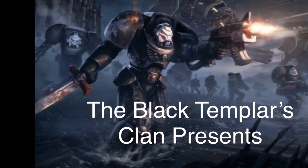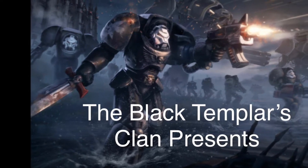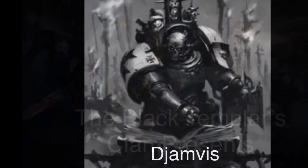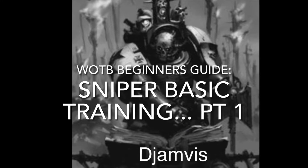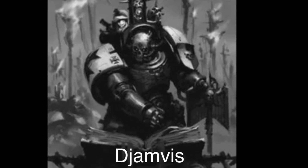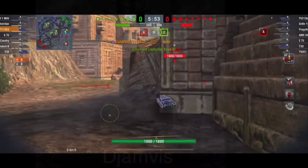Hey guys, welcome to another episode of Beginner's Guide. This time it's going to be a two-part subject. We're going to talk about sniper basic training. This is part one. There will be another part two and maybe even a part three.